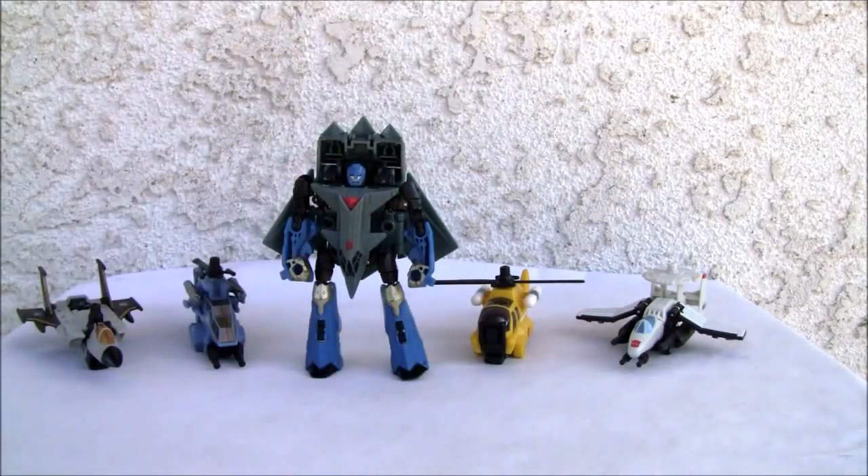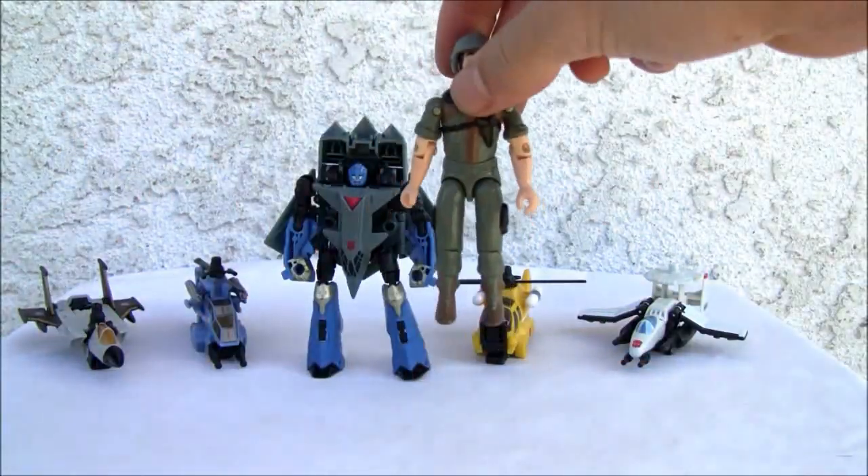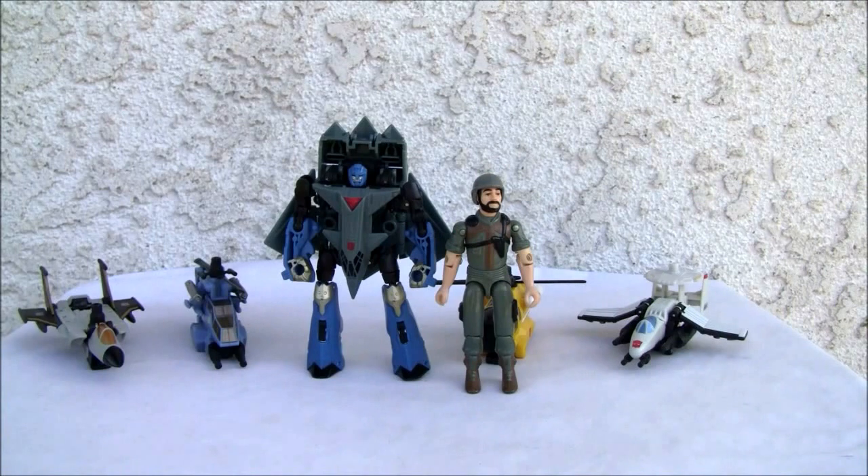He can stand — not bad. He's like scout class or legend class, slightly bigger. Here's a GI Joe for comparison, so yeah, about four inches tall. Not a bad Power Core Combiner, so kind of cool.